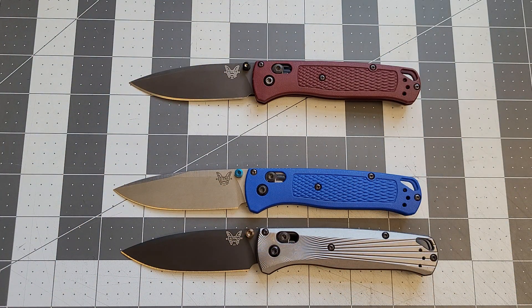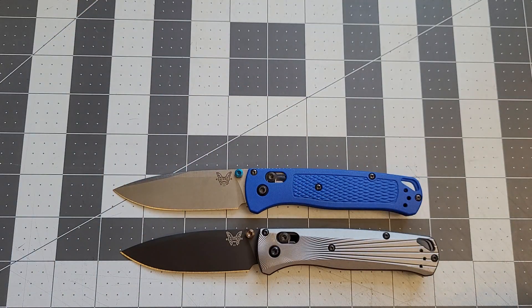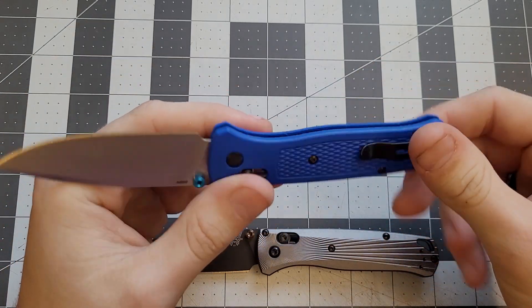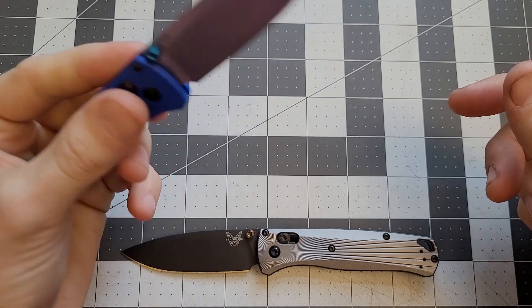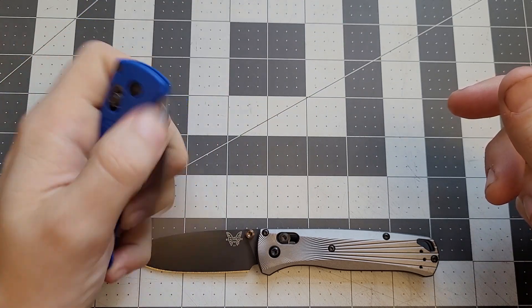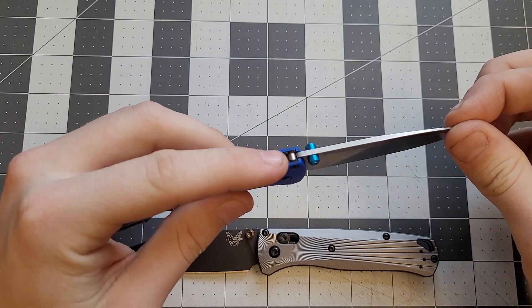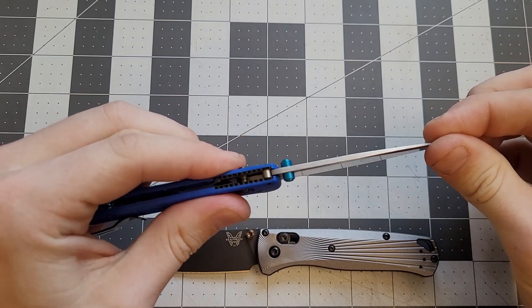They're good, solid knives — very simple, not very complicated, nothing super special about them. They're very light, and that's kind of their selling point. If you really want a nice light knife that works for everything, the Benchmade Bug Out might be the way to go because the axis lock is really strong and pretty secure.